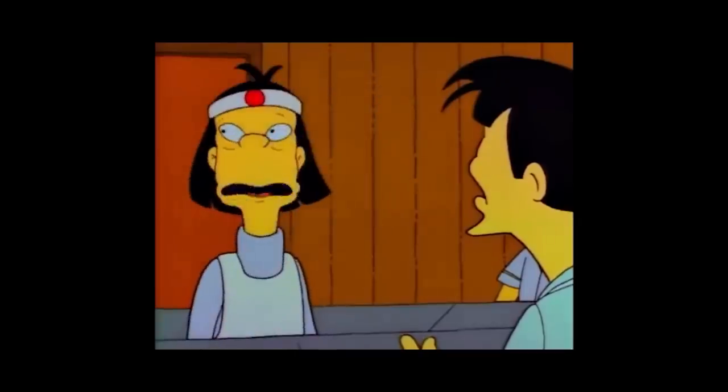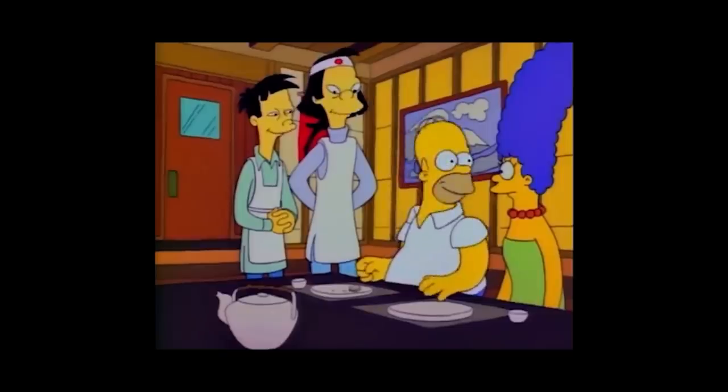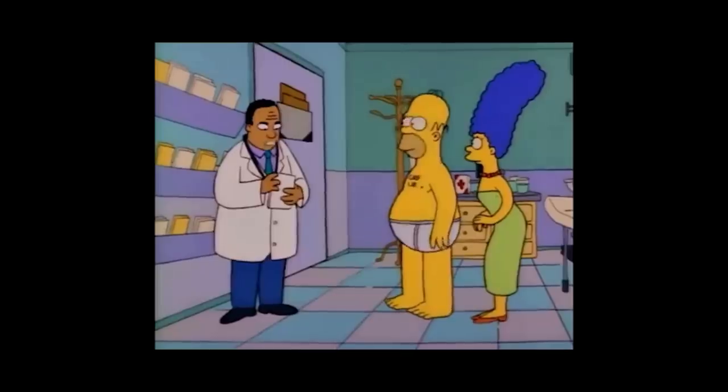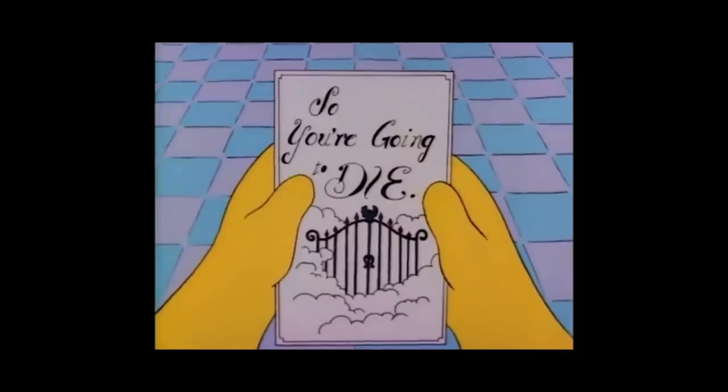Homer being Homer ends up with the apprentice rather than the master and is told he has been poisoned and has 24 hours to live. Much hilarity ensues, as I'm sure you can imagine. Fugu, if it is cut improperly, it's yes, yes, it is poisonous — potentially fatal. Fan-fugu-tastic. Perhaps this pamphlet will be helpful. So you're going to die. I thought that was an appropriate theme for today's video review of the Citizen NY0130, aka the Fugu, so-called because it has a picture of said puffer fish on the case back.